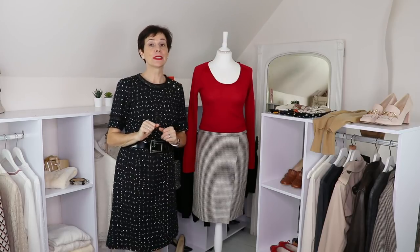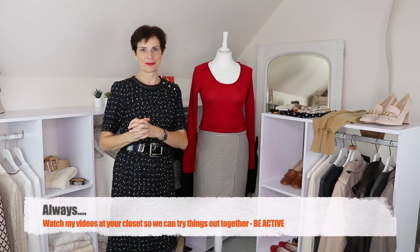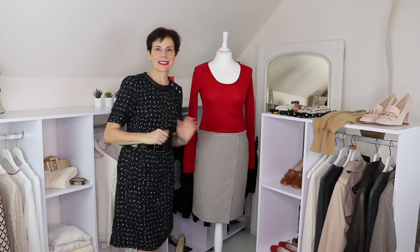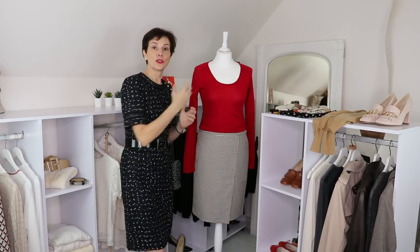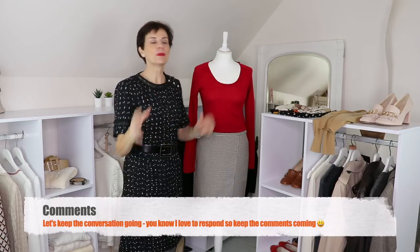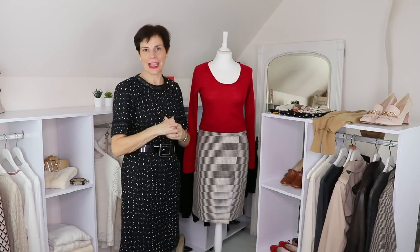Are you pausing this video and trying things on with your dummy or on a hanger? What do you think about this outfit and how would you wear this skirt? Please let me know in the comments below what outfit you would create yourself and what you think would work really well. I haven't got every piece you could wear with it, but there are so many ways — so please share your own ideas.